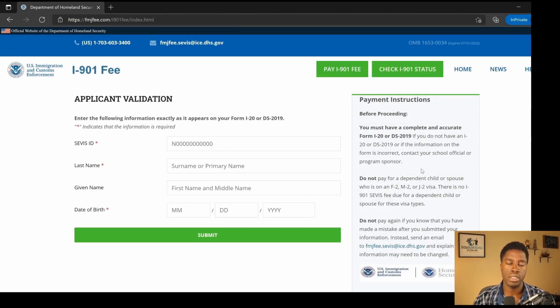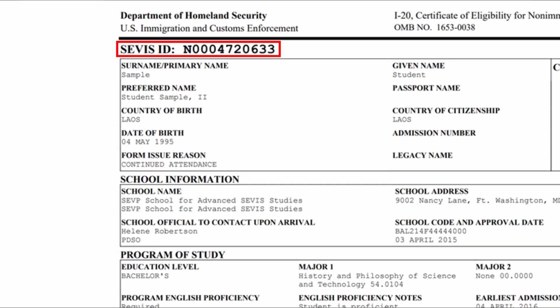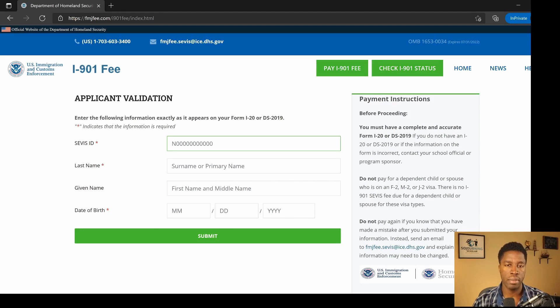If your Form I-20 or Form DS-2019 contains incorrect information, you must contact your designated school official or program sponsor. An important note: if you have any dependents coming to the U.S. on an F-2, M-2, or J-2 visa, they are not required to pay the service fee. The fee is only required for prospective F-1, M-1, and J-1 visa holders. On the first entry, put in your SEVIS ID, which you can find on the top left corner of your Form I-20 or Form DS-2019. Then enter your last name, first name, and date of birth — birth month first, birth day second, birth year last — and click Submit.